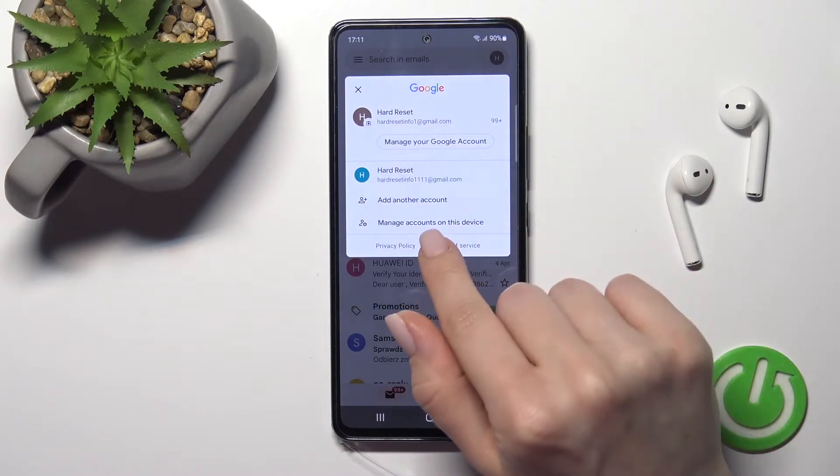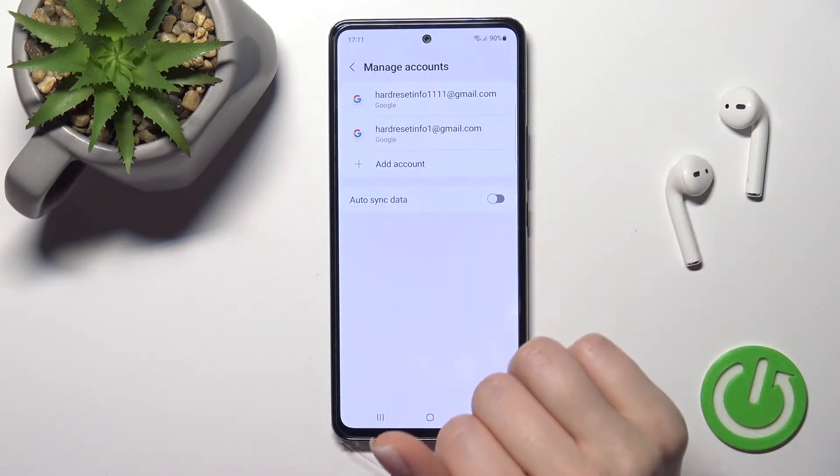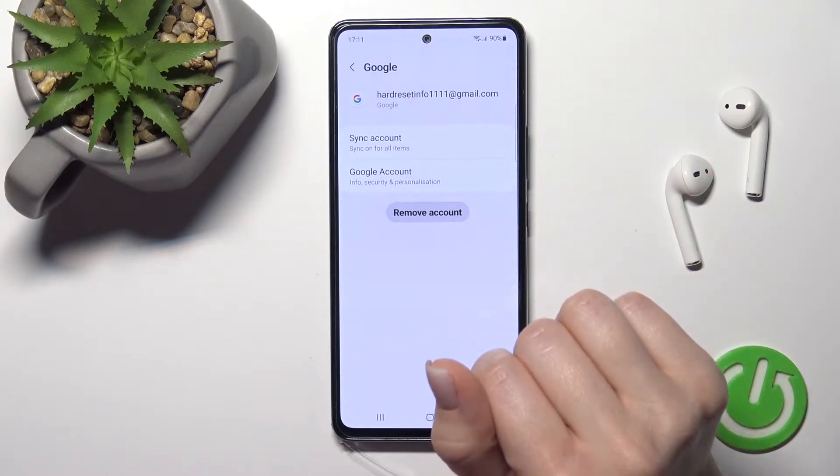To do that, we should click on 'Manage accounts on this device.' Here, as you can see, it will launch the Google account settings. To log out from the first account, you should click here.